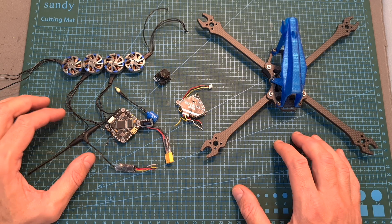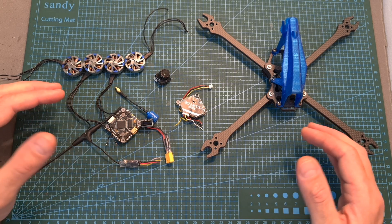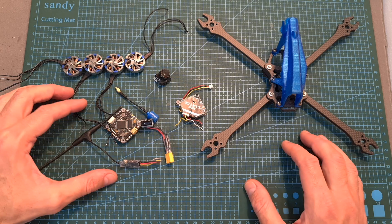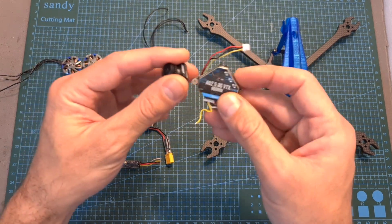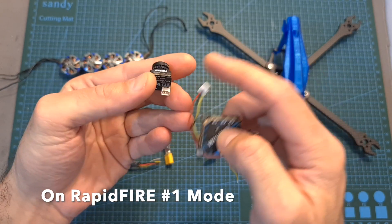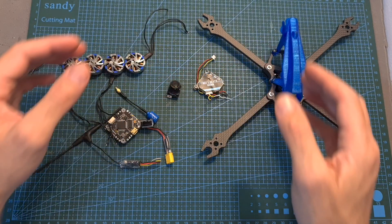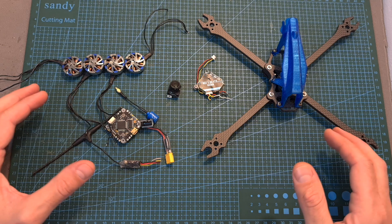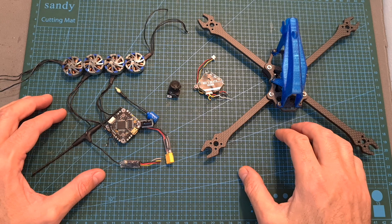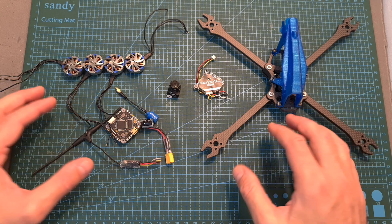I'm going to wrap up this video with a thrust test of the motors and some flight footage. By the way, if you are using the Immersion RC rapid fire video receiver, I recommend setting it to legacy mode as I experienced a rolling shutter effect when using the combination of the A02 video transmitter and the Foxeer Razer nano camera. I hope you enjoy the rest of the video — if you have any questions feel free to ask in the comments below. Don't forget to leave a thumbs up if you like this video and consider subscribing and hitting the notifications bell.